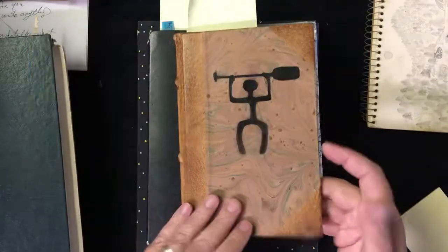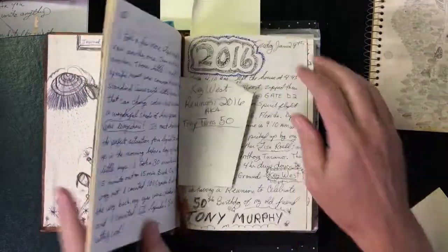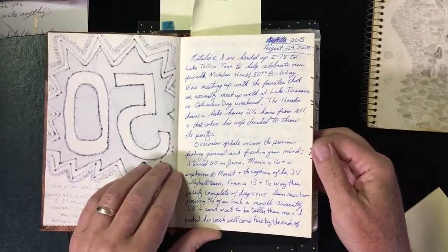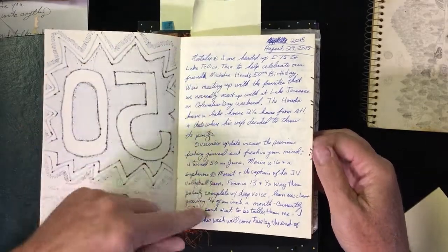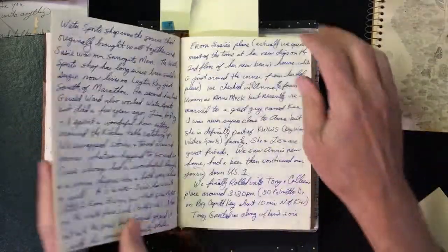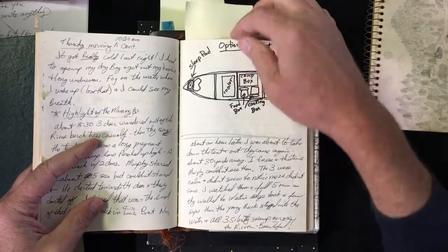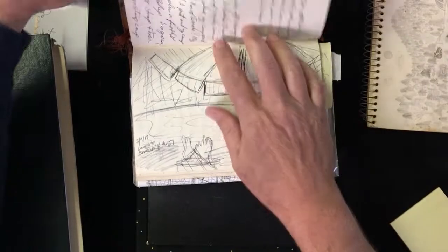I also put a little note so later on I'll know when I started my journal. It started in 2015, so I've been writing and drawing in this book for about five years now. Most of what I've been doing in this book, at this point in my life, I've been writing more than drawing. But even when I'm writing, I'm putting funny little things in here. Here's a picture of how to lay stuff out on my canoe when I do one of my canoe trips. I did a little drawing of me when I was hanging out at the beach.